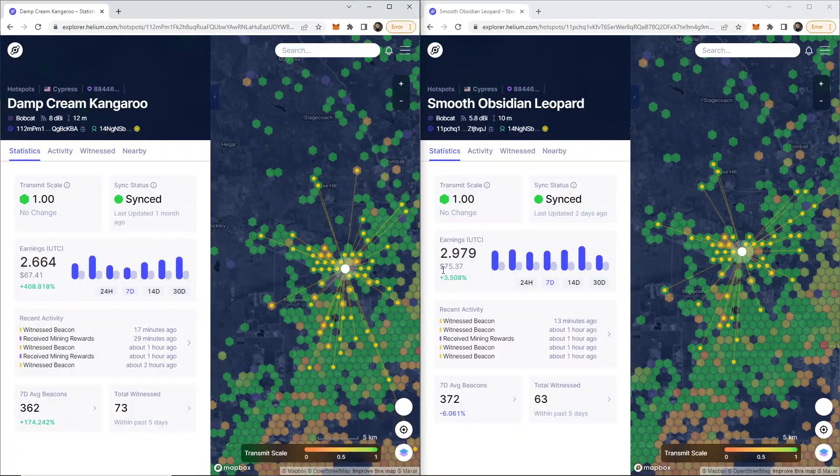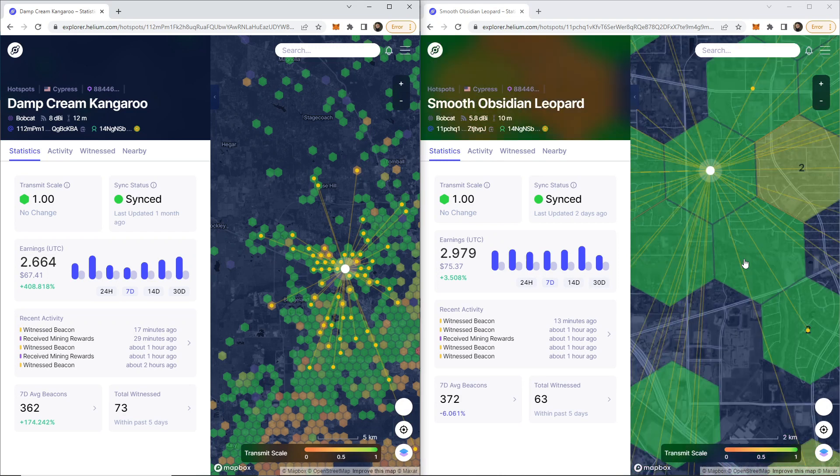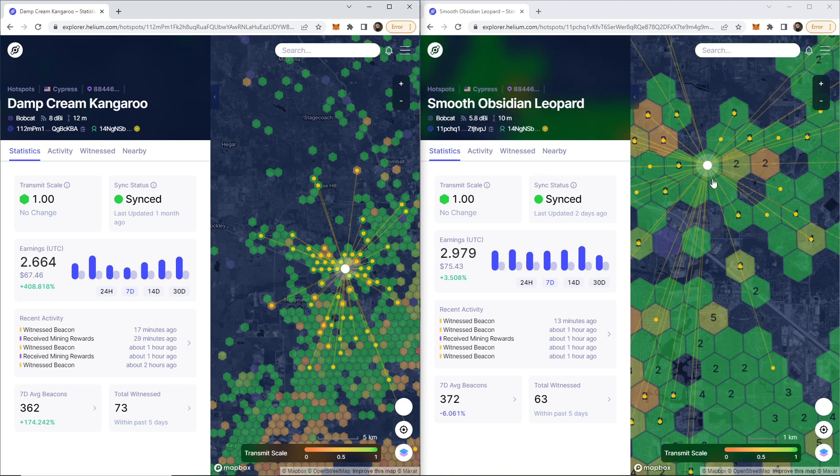Realistically, I've only made $10 more in seven days with one antenna. So is that a big difference? If you think about it, that's about $40 more per month that I'm making with the 5.8 than with the 8 dBi. These hotspots are super close to each other — I actually got lucky and was able to move my hotspot just a couple of meters to be in its own hex. The reason that's important is to show you that there's really not that much of a difference between these antennas.